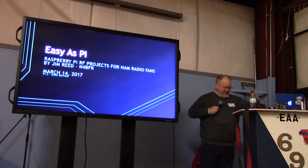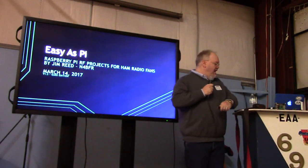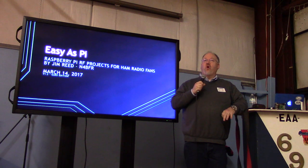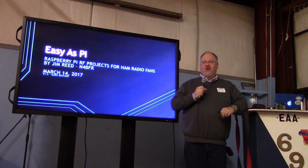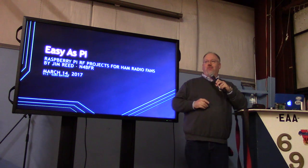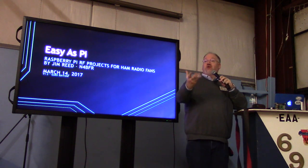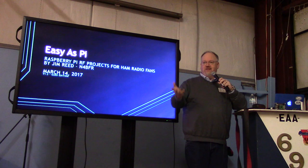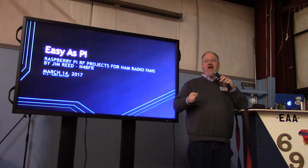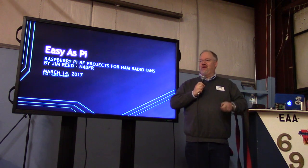I appreciate y'all having me up here, and I'm going to walk around a little bit. I don't like to stand behind a podium if I don't have to. To the point of a dozen projects completed or in progress — because we all know, much like ham projects, Raspberry Pi projects can start off as 'wow, this would be a great idea, why don't I build this.' I have a six-pack switch for my antennas and I said, why don't I build a Pi that will read the LEDs and display it on another monitor so I can access it remotely. I went and wired up the Pi and it's still sitting on top of the six-pack to be integrated at some point. Great ideas — it inspires a lot of ideas, but they don't all get done.